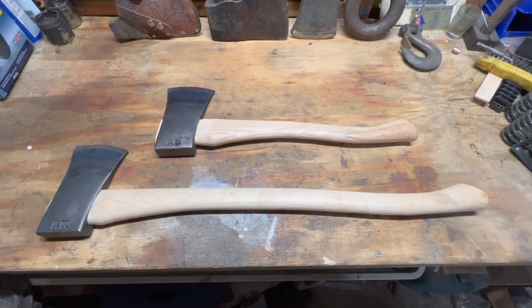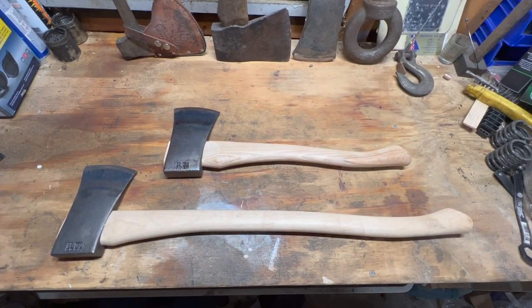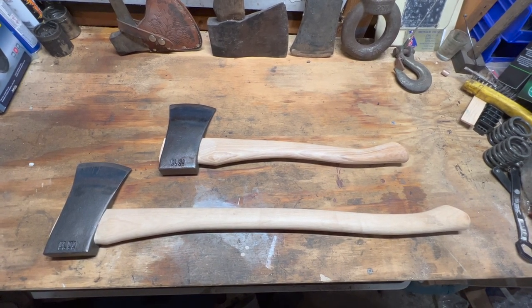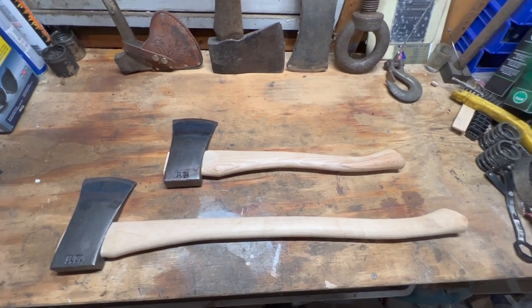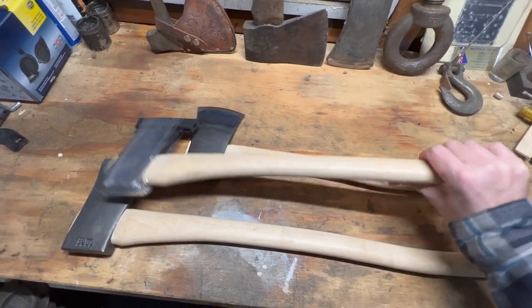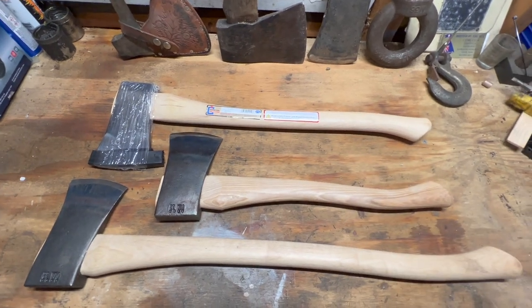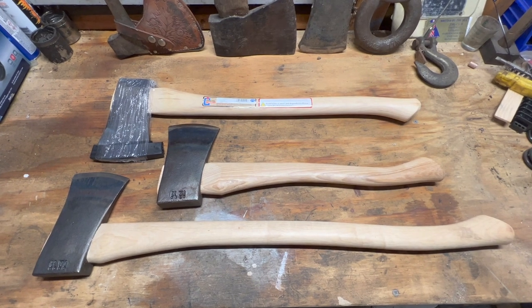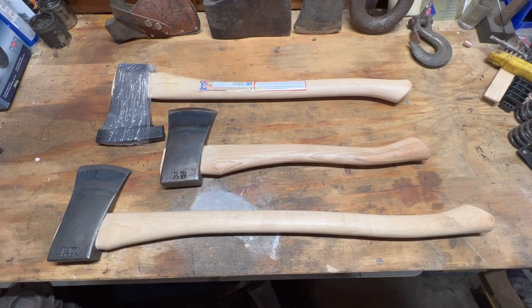In order to push myself over the threshold for free shipping, I ended up adding their option for a mystery product — that was a $40 option, and I had no idea what I was going to get. So I was a little surprised to open the box today and end up with a third axe. It's another boy's axe with a 24-inch handle, also Council Tool. They all have the same head, so I've got a full set now — pretty excited to start using these for splitting kindling.